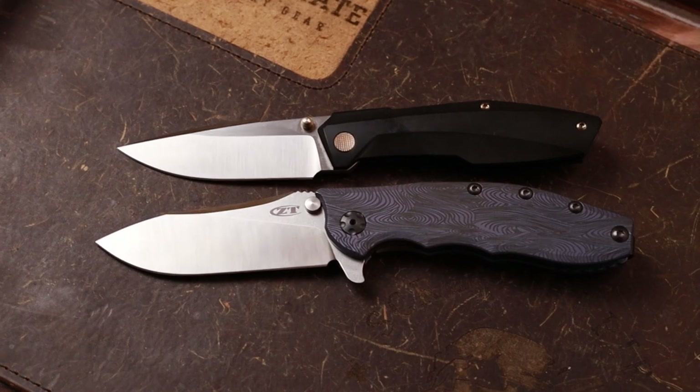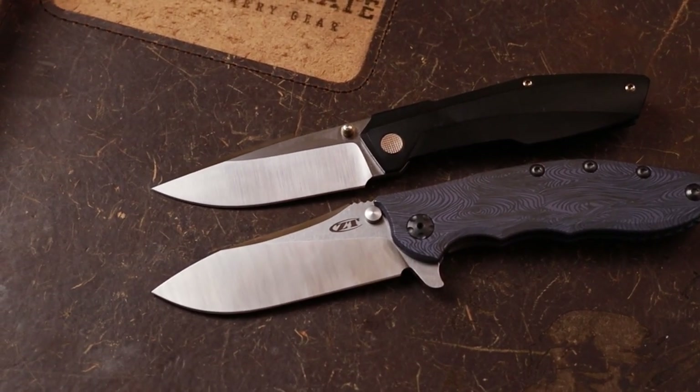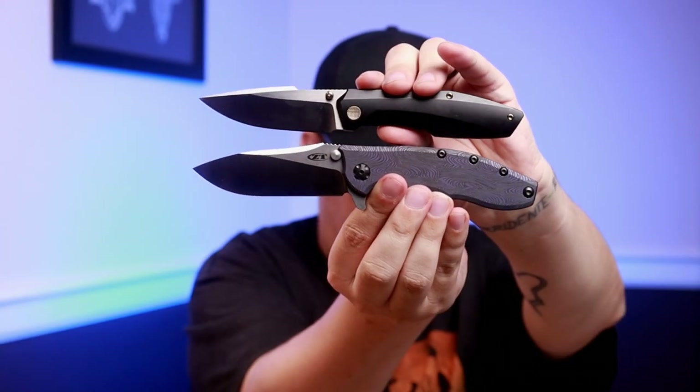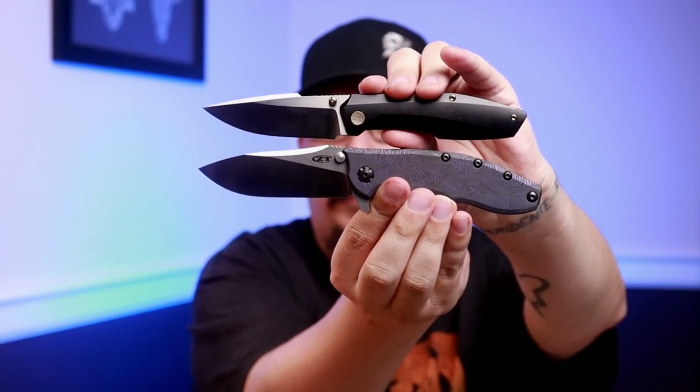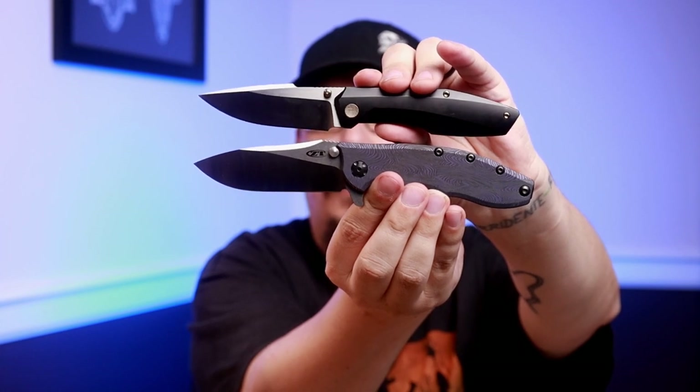Let's jump up in price to the ZT 0562 Ti, which was anodized by Witty over at USA Made Blade. It's very similar but you're looking at 0.6 millimeters behind the edge on the 0562 Ti, versus 0.5 millimeters on the Raiden.